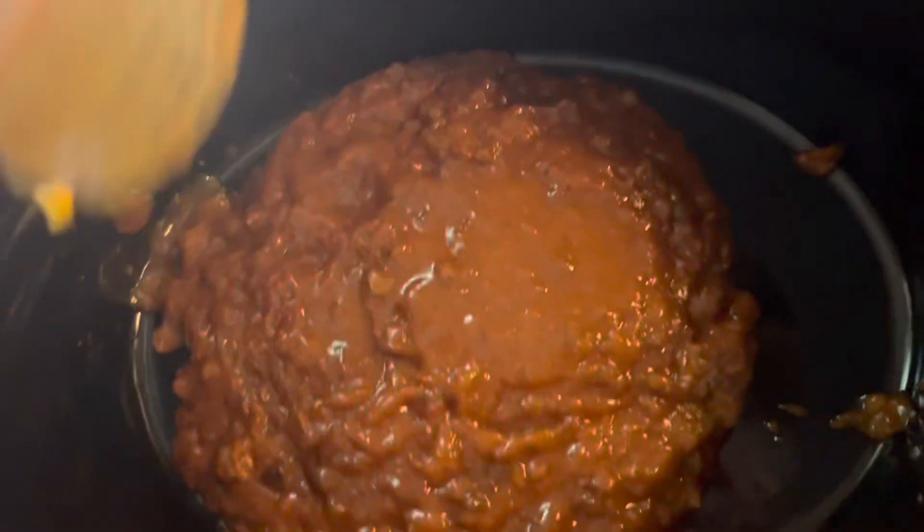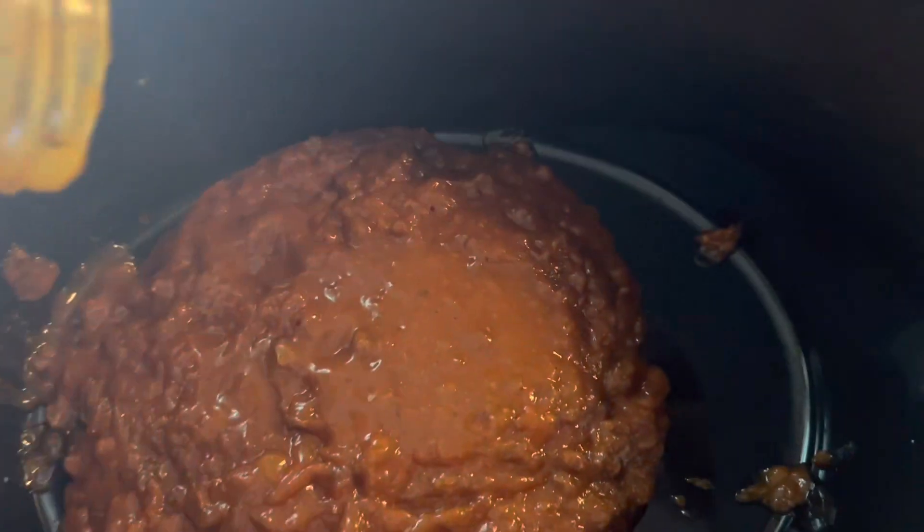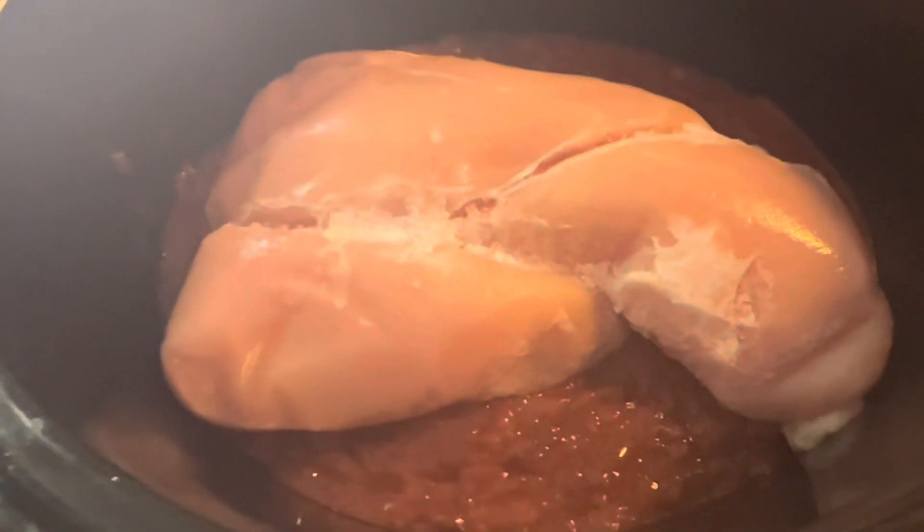Getting all the sofrito out of the jar and into the bottom of my Crockpot — I'm just going to make sure it covers the whole bottom. Next, I have three frozen chicken breasts and I just put that right on top of the sofrito.